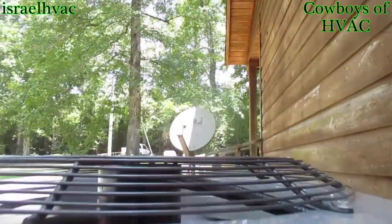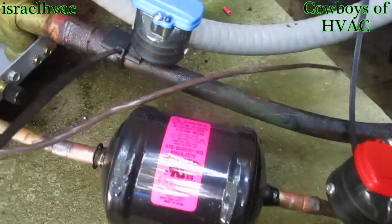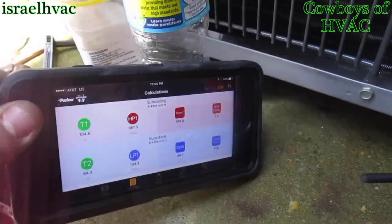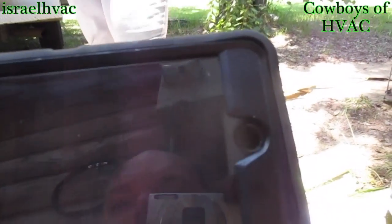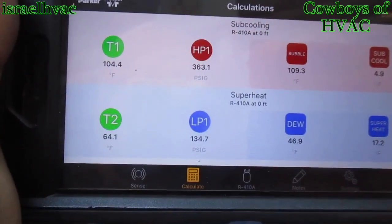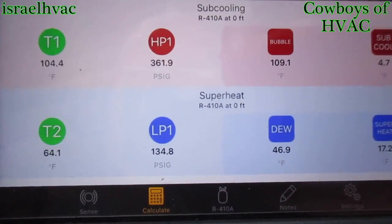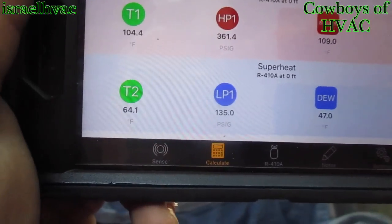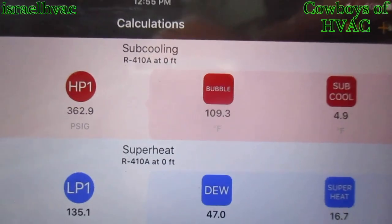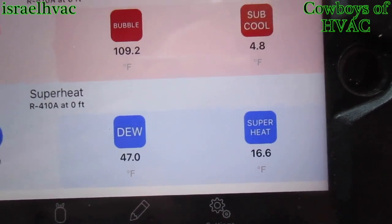Alright guys, the machine is operational. We have the Pro-R tool hooked up. There's our high pressure gauge, our low pressure gauge, our low pressure line temperature sensor, and our high pressure line temperature sensor. Here's the app. You can see we have T1, which is 104 degrees Fahrenheit with a 363 head pressure. T2 is the suction line at 64 degrees. Low pressure is at 135. 47 degree coil, 109 degree condenser, about 5 degrees of sub-cooling, and about 16.5 degrees of superheat.